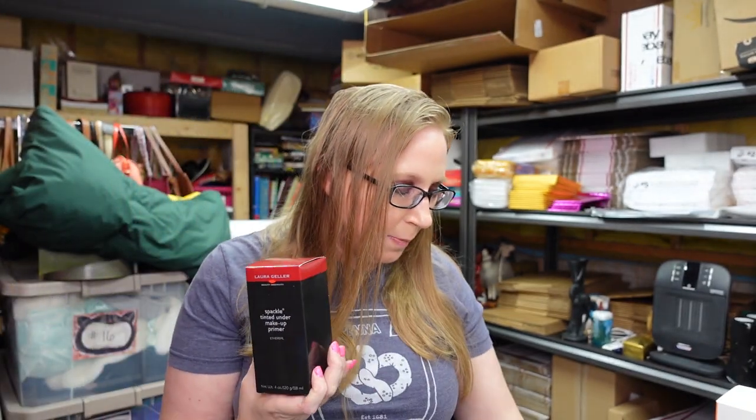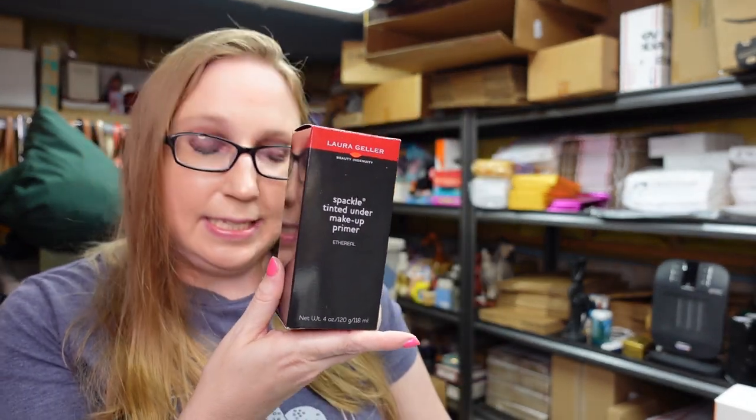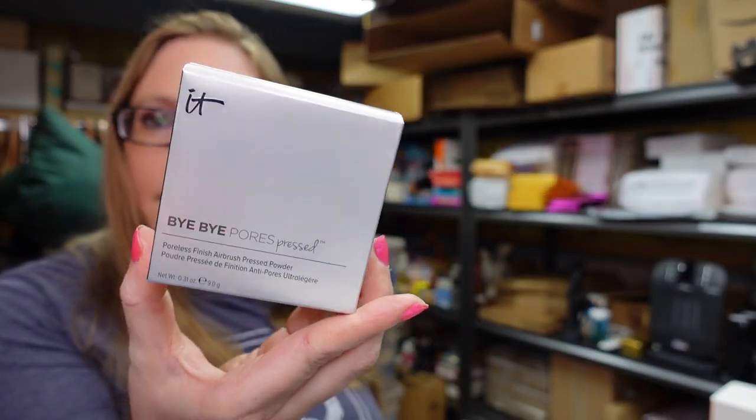I got a Laura Geller Spackle Tinted Under Makeup Primer. This one is really large. These were selling really well because it's a bigger size. I listed this on auction with a starting price of $49.99 — there weren't any of this size currently listed, but ones have sold for a decent amount. I also got an It Cosmetics Bye Bye Pores Poreless Finish Airbrush Press Powder in Translucent. I listed this as a buy it now for $13.99.